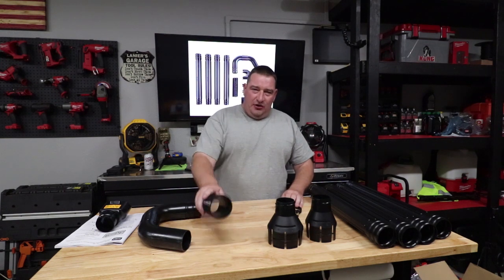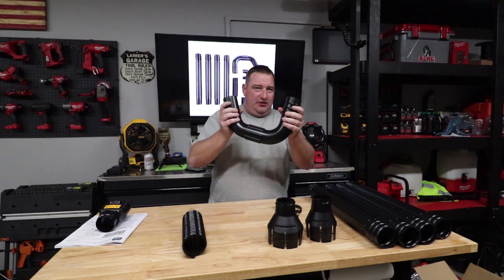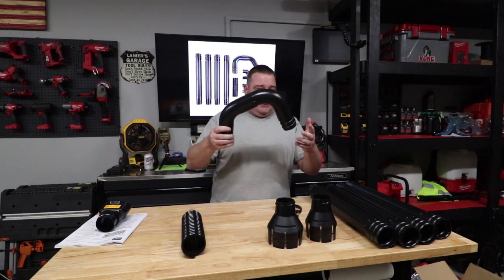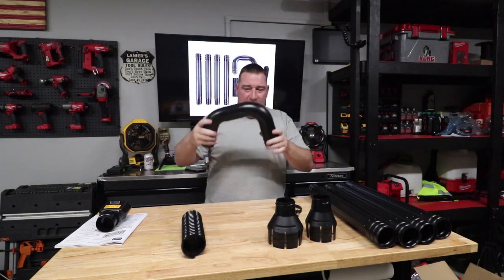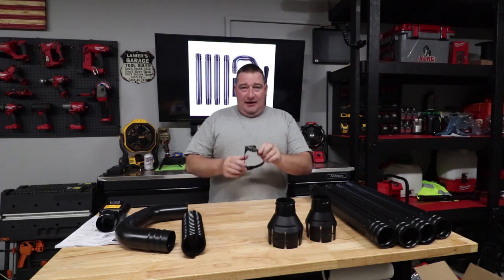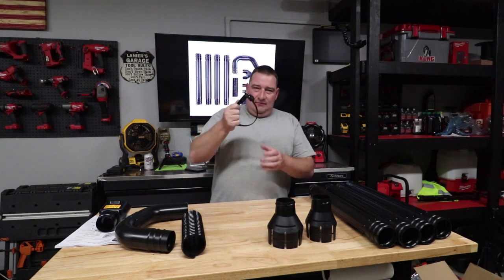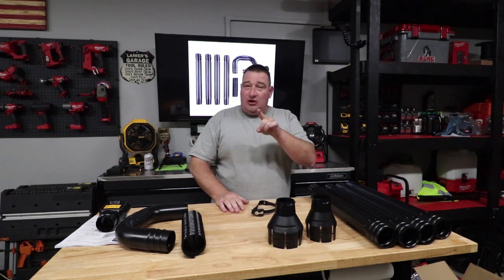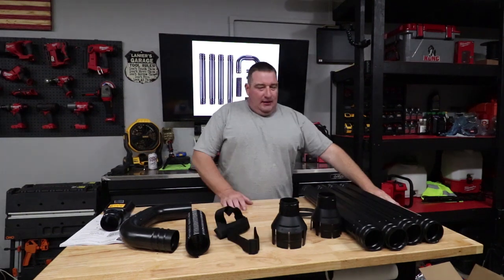Then we've got our flex tube and our extension tubes. This is our gutter nozzle right here, and this hooks to the end after all four of the extension tubes are connected. This is what actually goes in your gutter and you run it down. And then of course we've got our little strap.